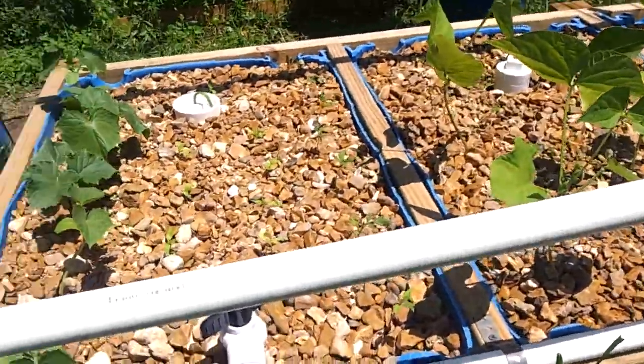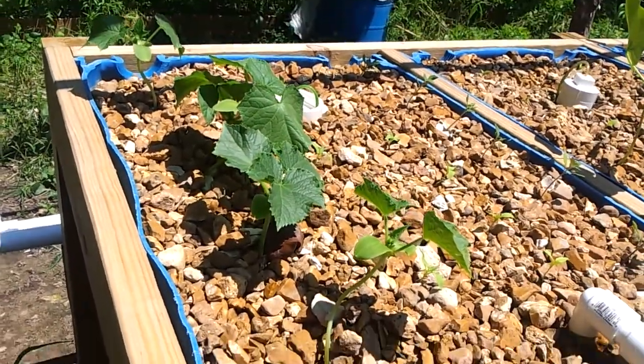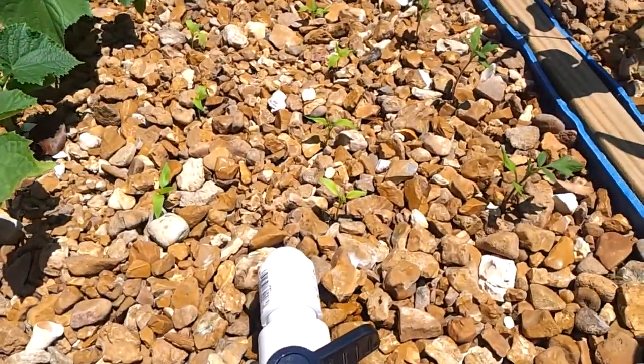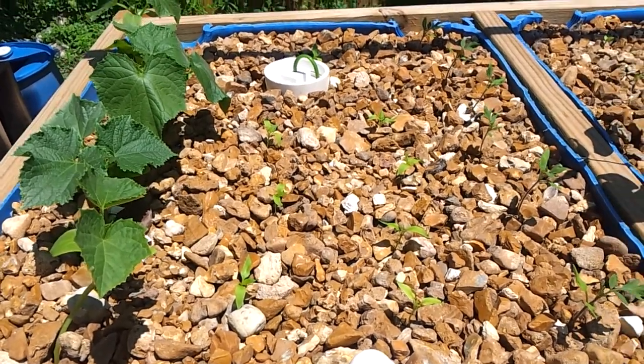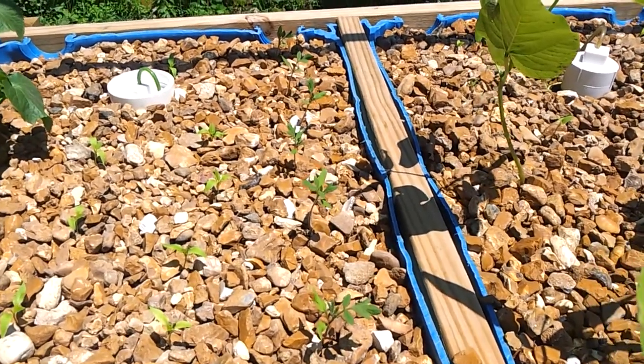Just a little update: the cucumber plants are looking pretty good — some a little better than others, but they're doing good. The peppers, I've seen improvement — I've seen a couple extra leaves compared to when I planted them in, and it hasn't been very long since I planted them.